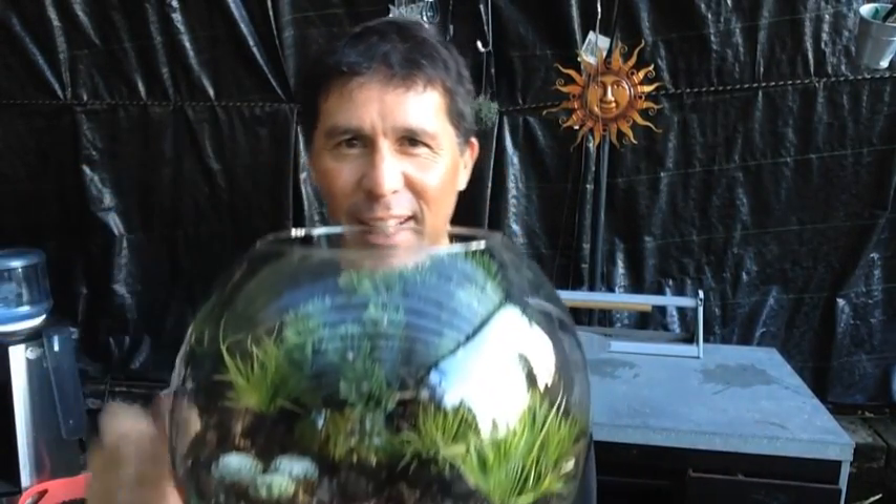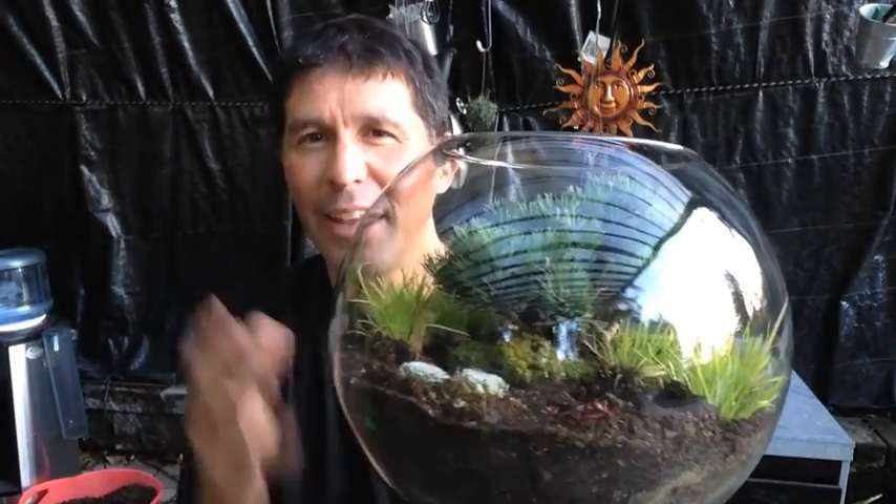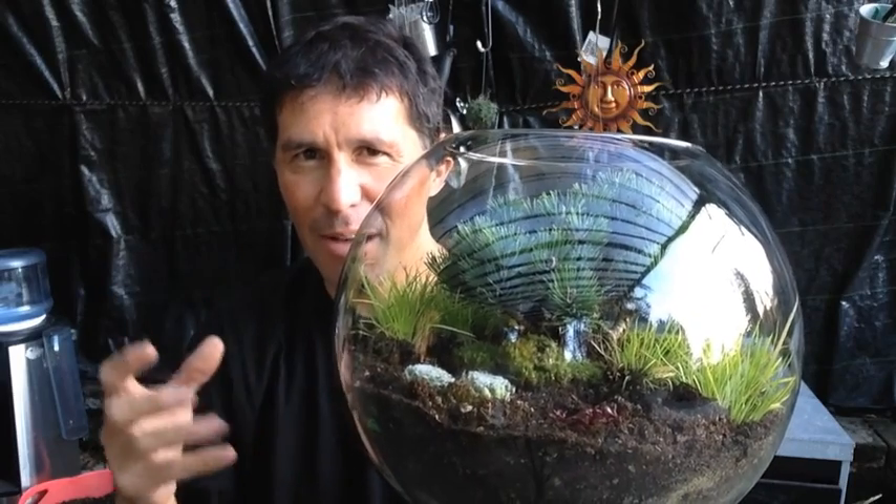And yes, of course, we're going to have to go in there and snip it and clean it and keep it small. We're going to try to see how it works. Here's the next hurdle — how do we hang this? Let me show you.